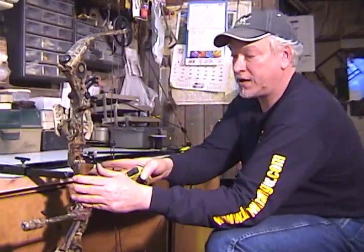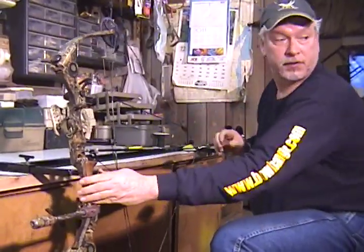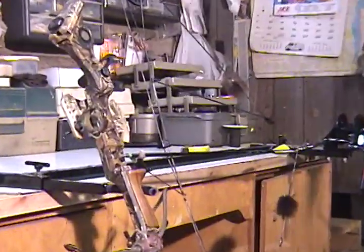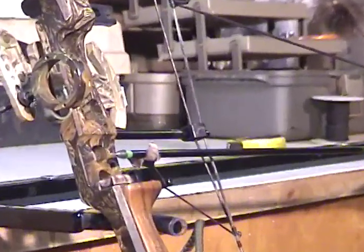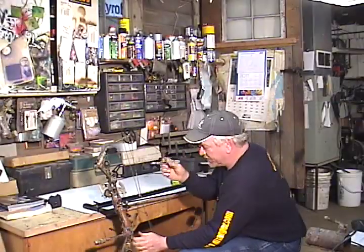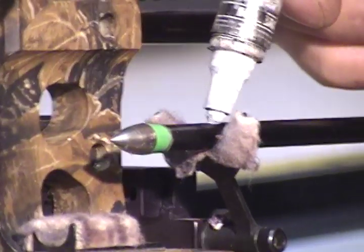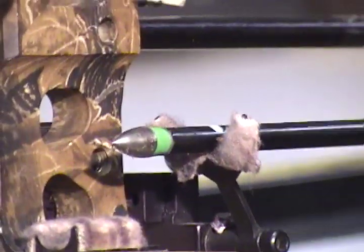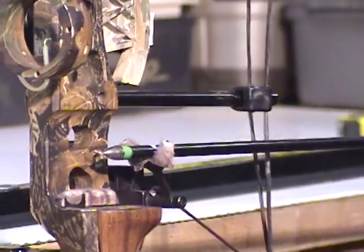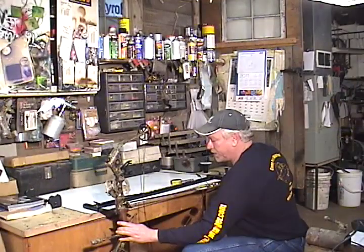Another thing you can do — this bow has a drop away rest on it. Now that the bow is at full draw, and this is a trophy taker rest, you can put a mark right on the shaft at the rest. They recommend 2 inches of travel before that rest starts going down, so it's really important to be within that range.